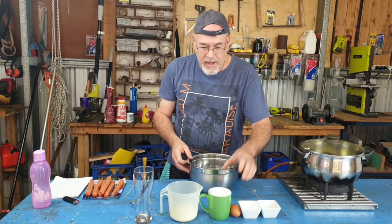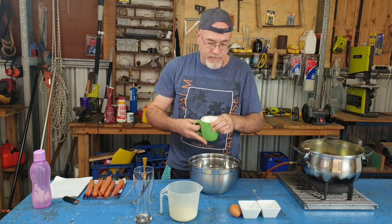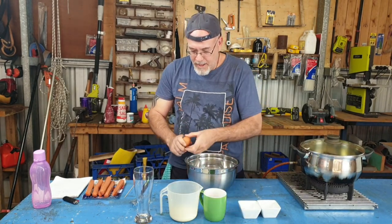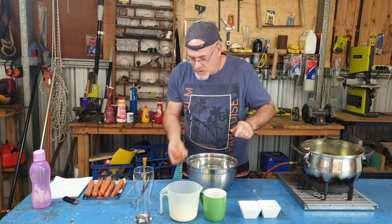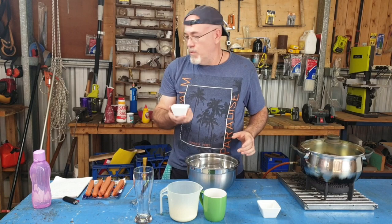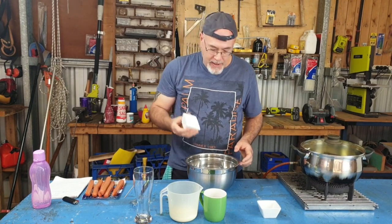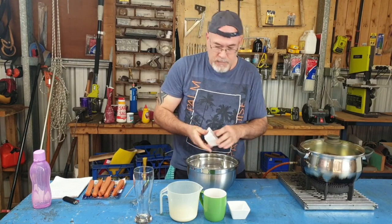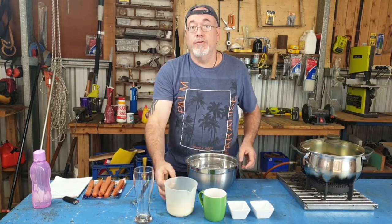All right, so straight away one cup of flour in the bowl, one egg straight in, one dessert spoon of baking powder, one teaspoon of salt, and 200 ml of milk.